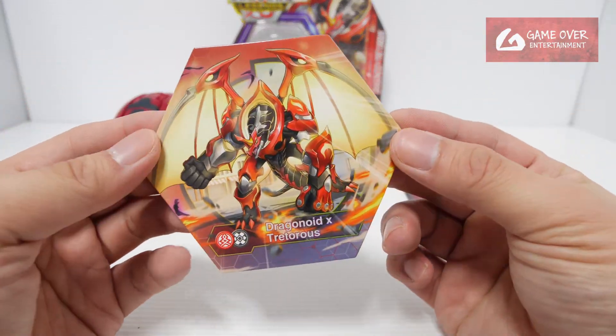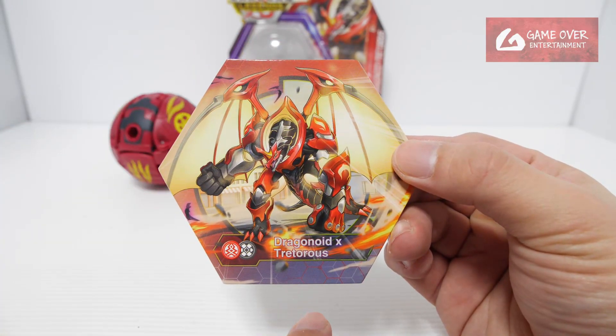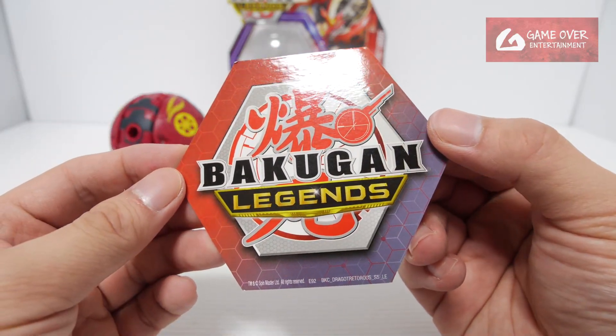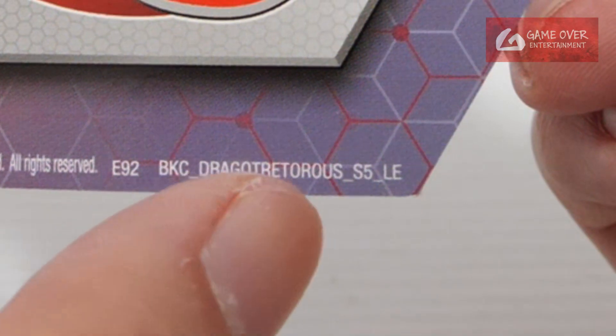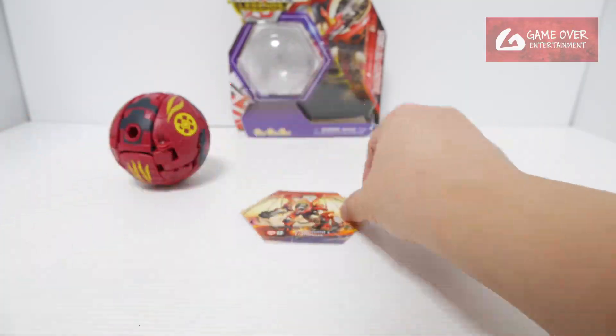First up, let's take a look at the Dekah Bakugan. Looks a bit faded but I think it's just the colour. Dragonoid X Teteris, Pyrus Darkus. Bakugan Legends E92, BKC Drago Teteris S5LE. Nice colours.